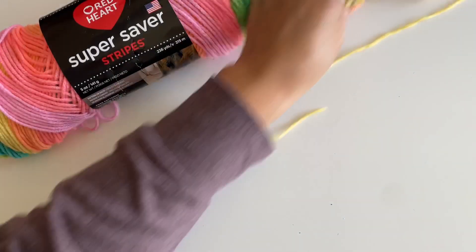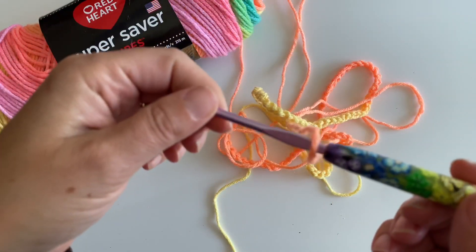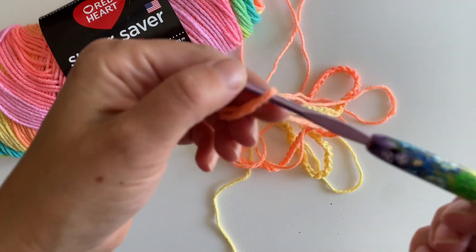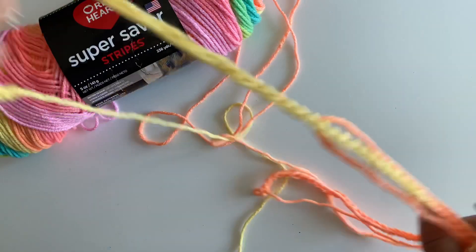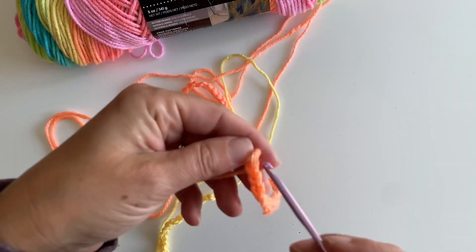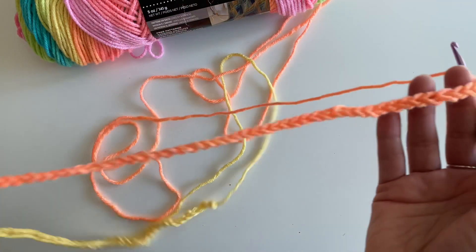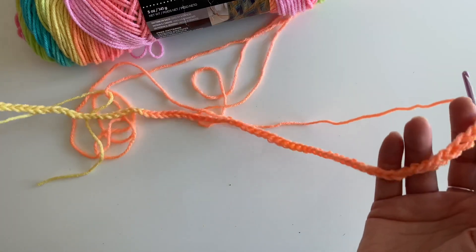So what we're going to do is you are going to take a size G hook — I don't think you can see that on camera, but that's okay. We are going to start by chaining 102. I already made my chain so we didn't have to go through that on camera, but chain 102.